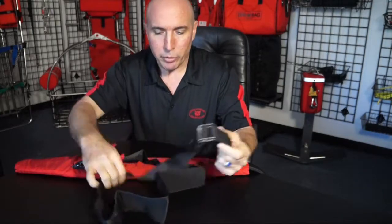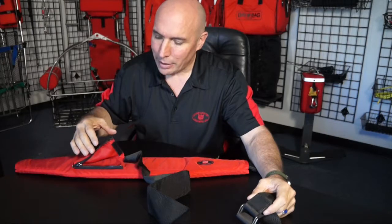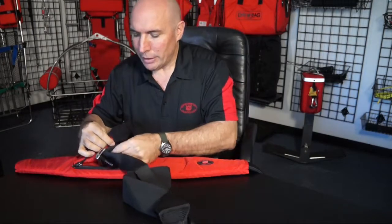You want to accordion fold the crotch strap in a way that makes it line up with that, so if it fits in the pocket, the velcro is attached and it zips shut — you've done it right.